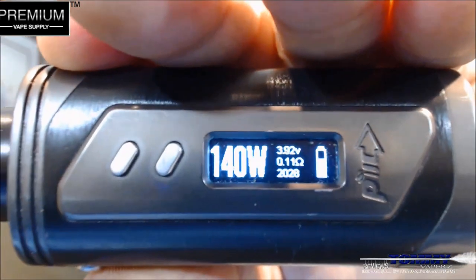Alright, let's get this underway. We're going to run this in my Drooga on top of my IPV 400. I'm going to run this at 140 watts at 0.11 ohms. Let's see if the camera will pick it up tonight — 140 watts, 0.11 ohms. Let's throw a few drops down.